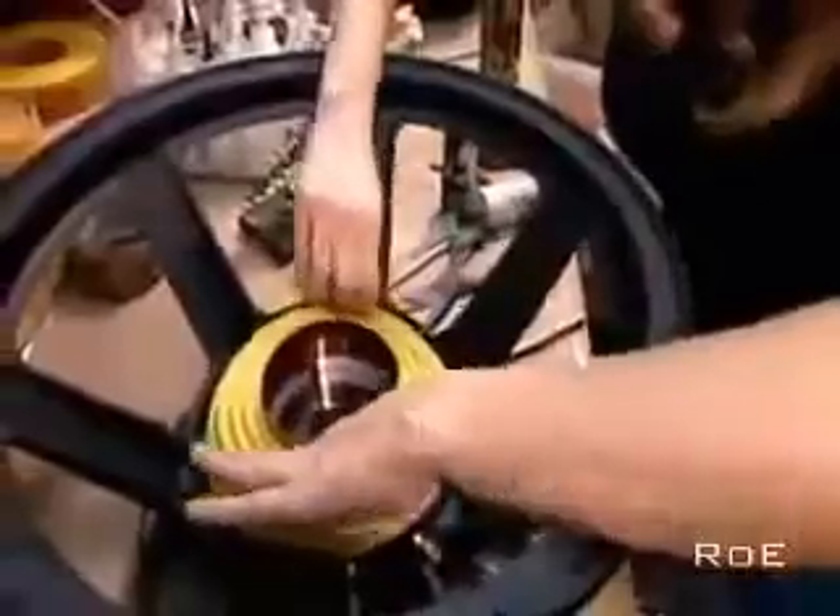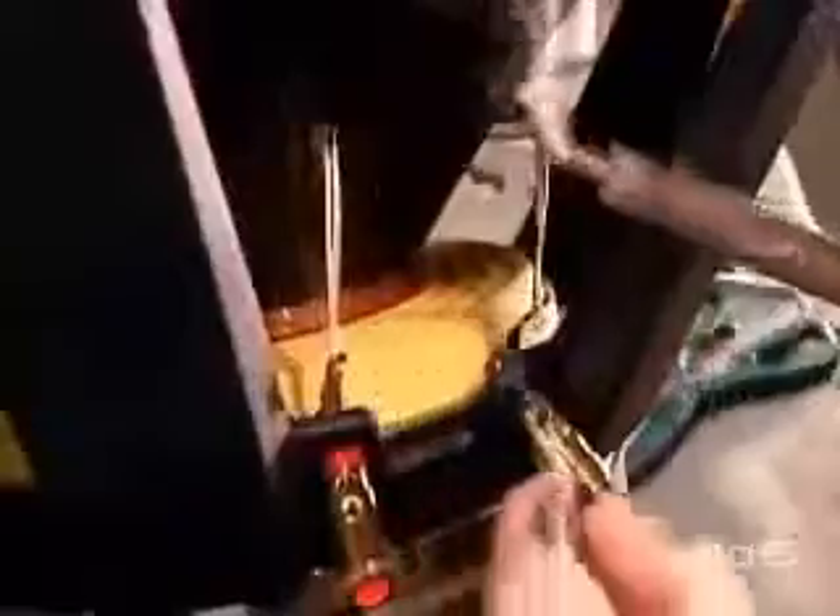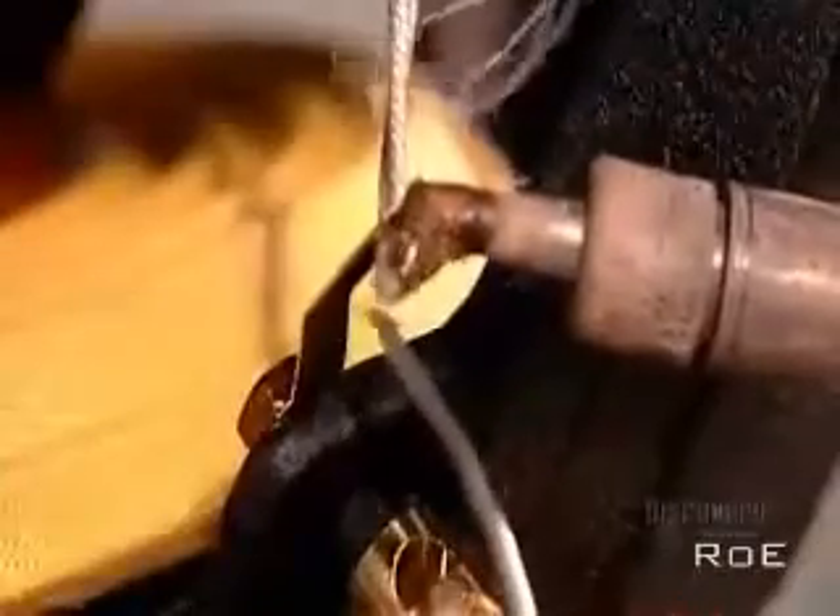After slipping the voice coil between the front plate and the core, they glue on the bottom suspension — flexible fabric rings that move with the voice coil and prevent it from rubbing on the magnetic structure. Next, they glue the cone, which is usually made of cardboard, plastic, or metal.